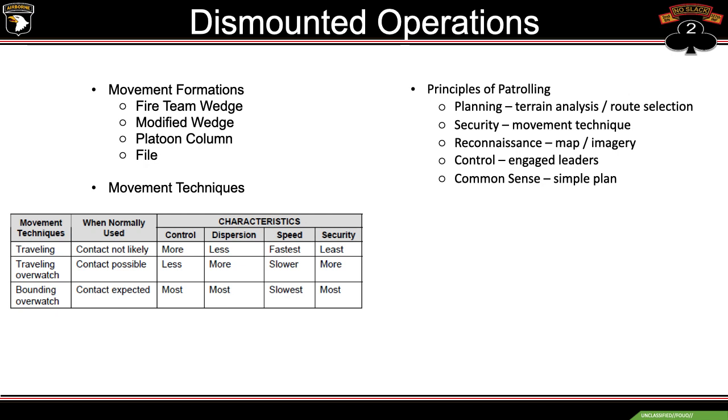Being battalion mortars, we're not going to be pushed out ahead of basically any friendlies. We'll be following the attack where areas have already been cleared. About 90% of the time we're going to be using the traveling movement technique, possibly traveling overwatch. As you can see on the table, traveling is used when enemy contact is not likely, traveling overwatch when contact is possible, and bounding overwatch when contact is expected.